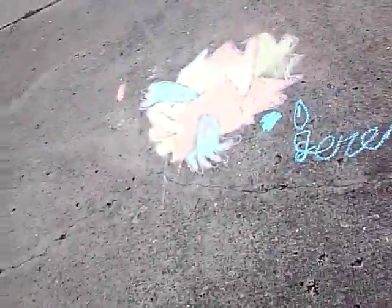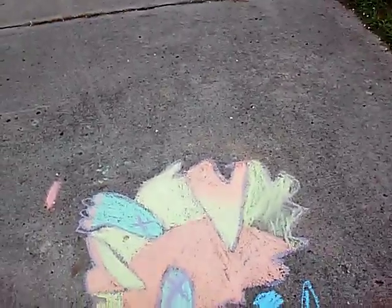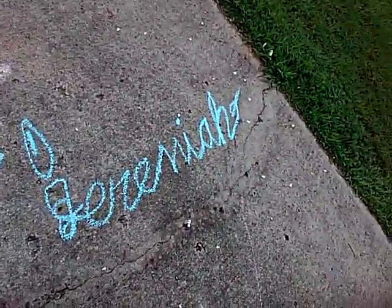Hello guys, I'm back with another video. Today I made my first piece of chocolate art ever in the world. I actually tried my best and I kind of like my progress.